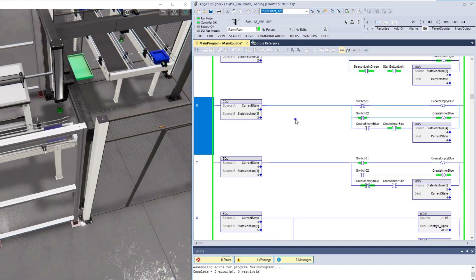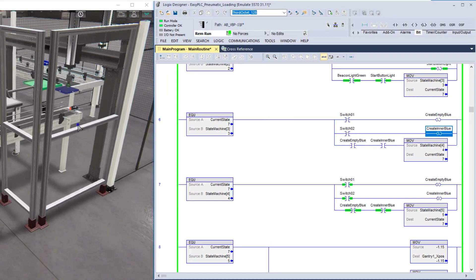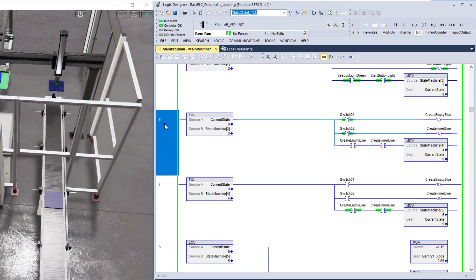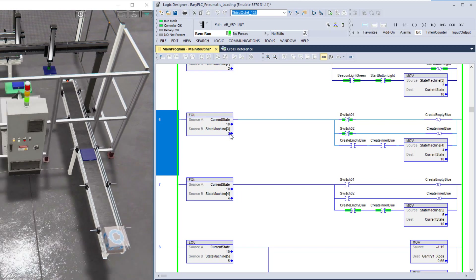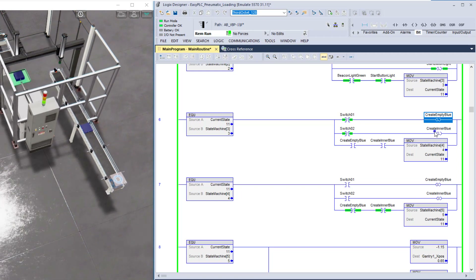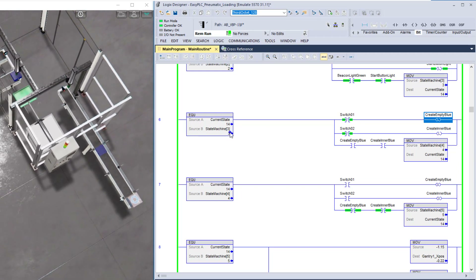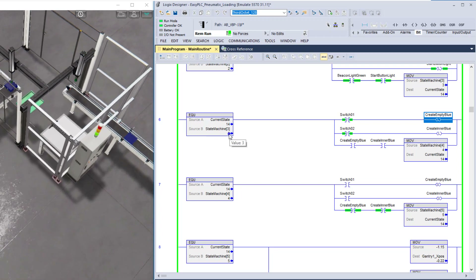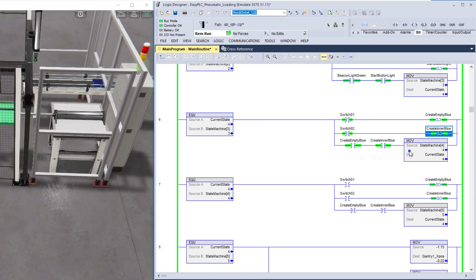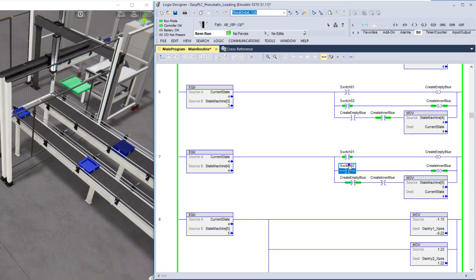In state four, I turn on getting each part up to its actual photo eye. Once it's equal to state three I want to latch in both the actual parts coming in. It's going to go to state four, and you can see both of these are on. They're going to run in state four until both switches are made.